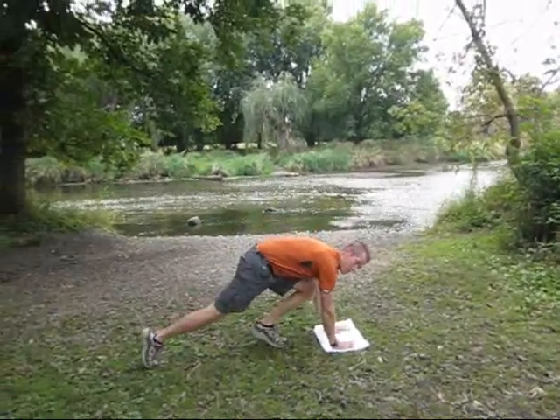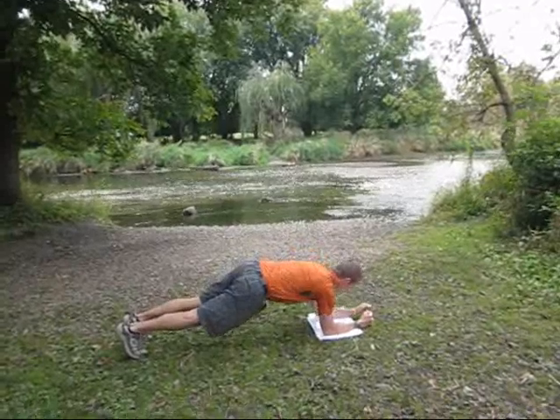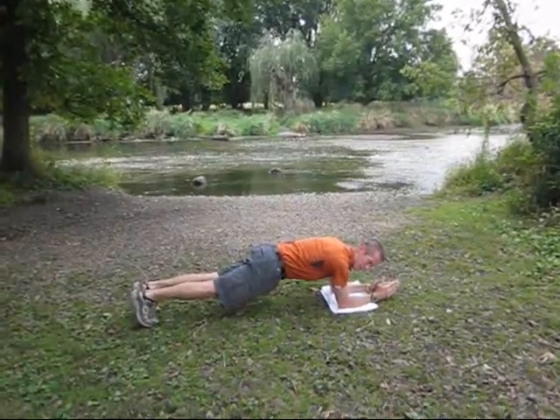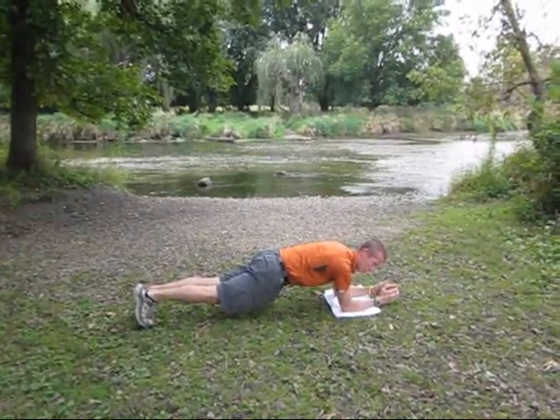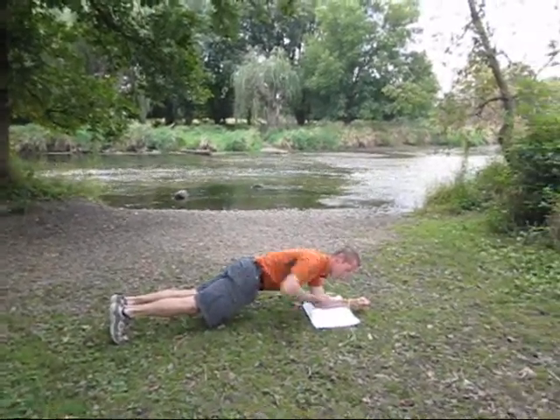For this exercise, you're going to get down on the ground, get on the balls of your feet, get your elbows planted on the ground, get your forearms planted on the ground. Keep a nice straight line with the body. You want to keep your shoulders stacked directly over your elbows, keep your hands nice and relaxed, and keep this nice straight line with the body.